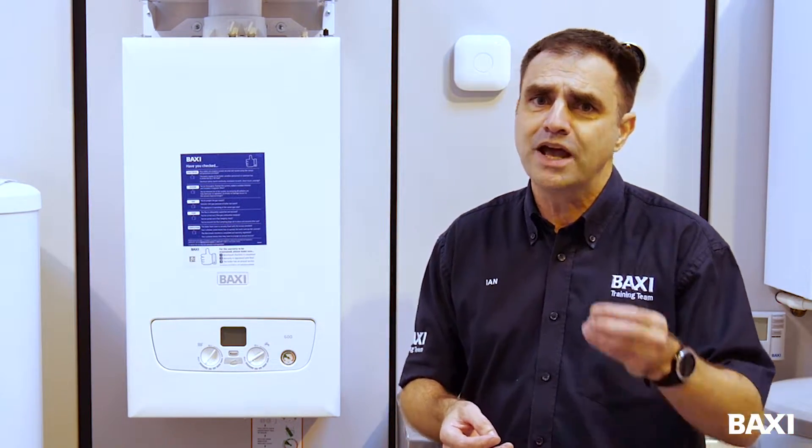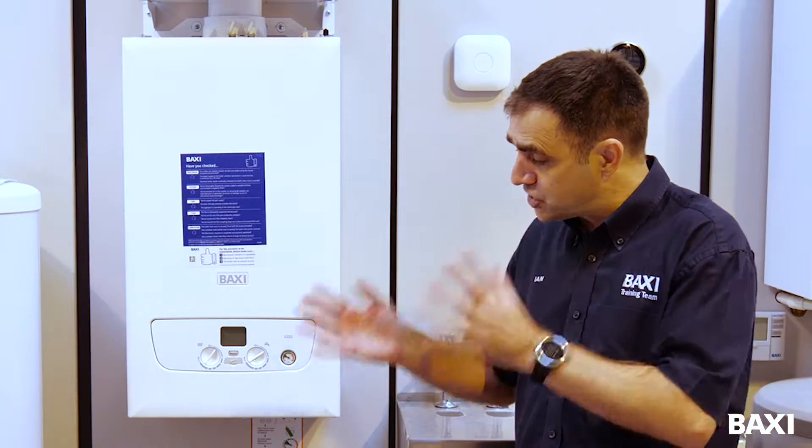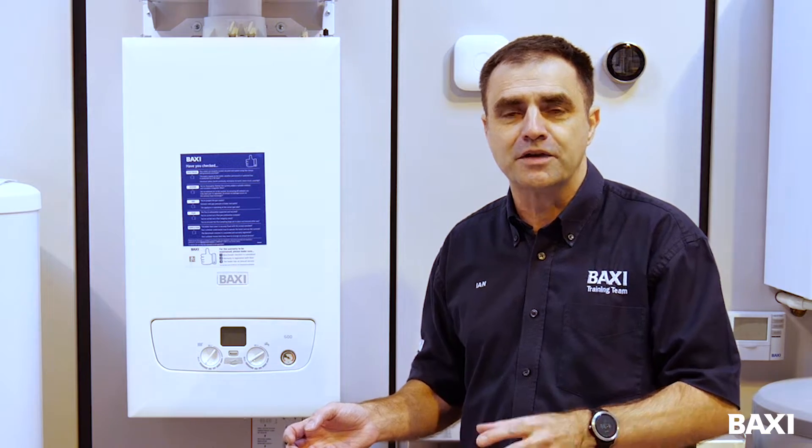If you've got an old boiler, say over 15 years old, it might not be a condensing boiler. So how do you know if it's a condensing boiler? You quite simply look underneath the boiler and you can just see here, you'll have a white pipe leaving the boiler going outside or maybe to a drain. That indicates that it is a condensing boiler.